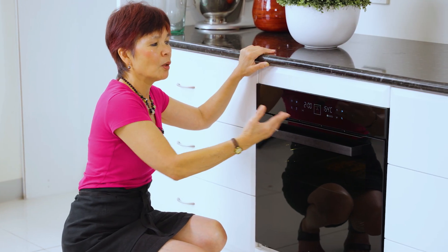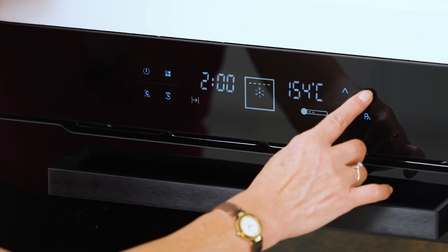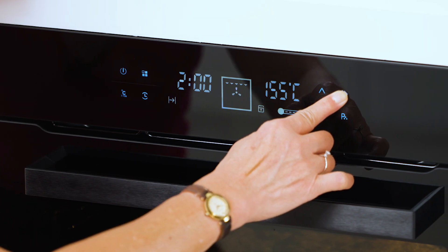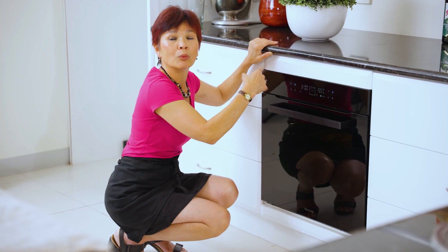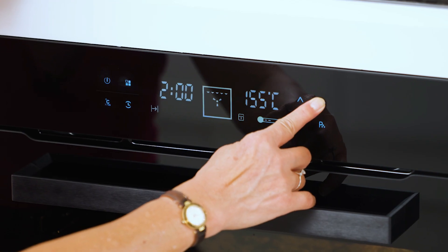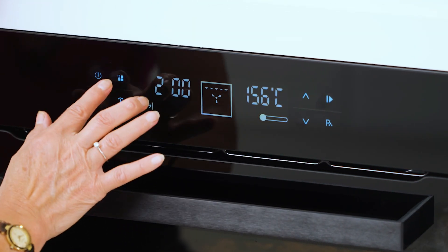Because it's a touch control, we also have a built-in child safety lock. So all you have to do is hold this button for a few seconds until you get this child lock. We have to unlock it if you want to change the different features — just press it back for a few seconds and then you can change the different functions.